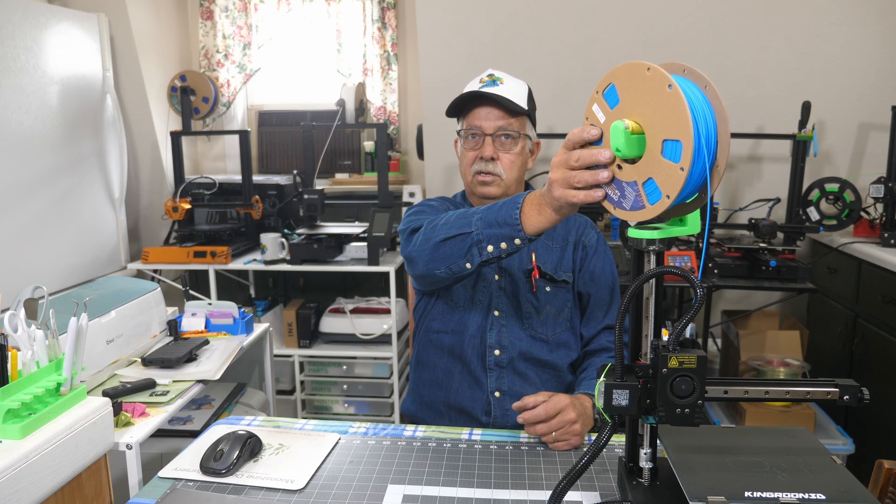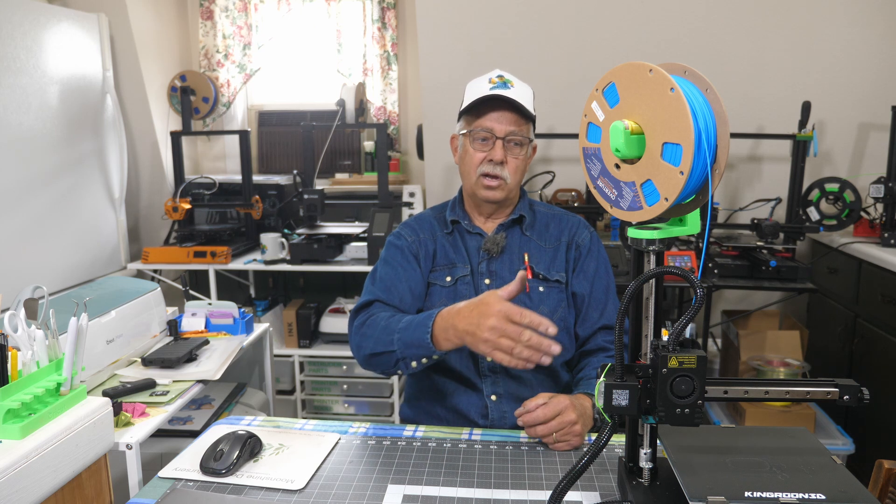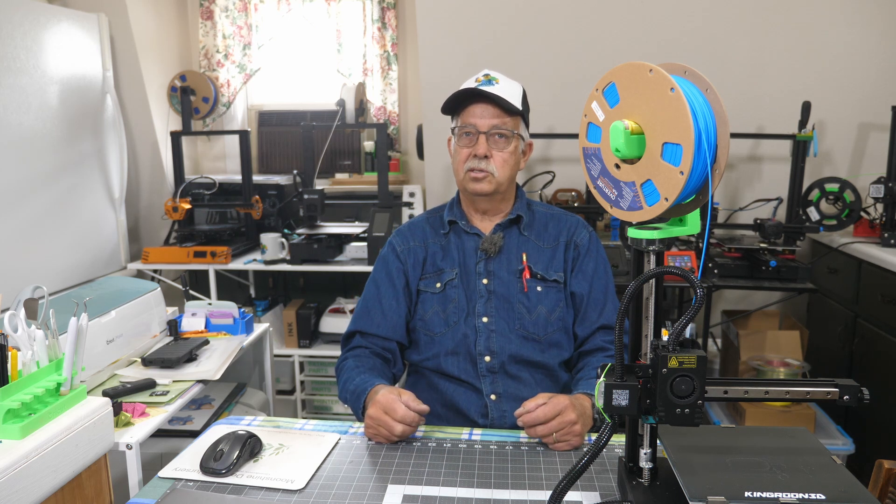So there's how you put this filament holder up on top. Again, I'll put the Thingiverse source file into the description so you can make your own. I'll also put a link in the description on where you can get one of these printers, because these things are nice — nice little small format, don't take up a lot of space, does a good job.